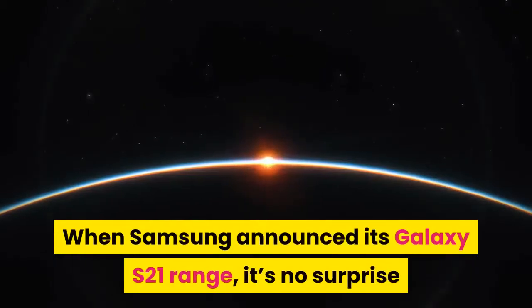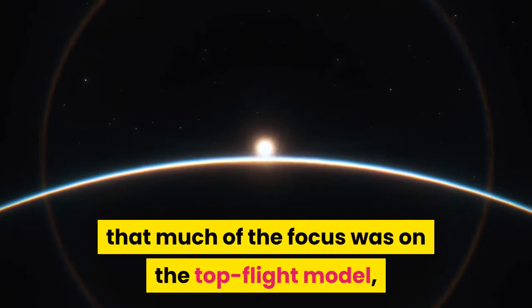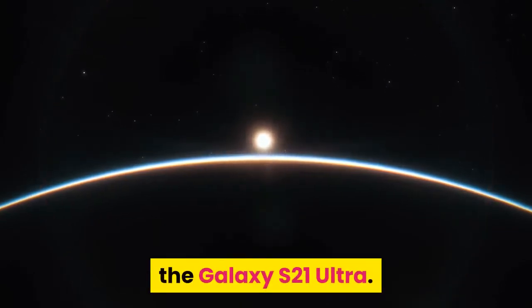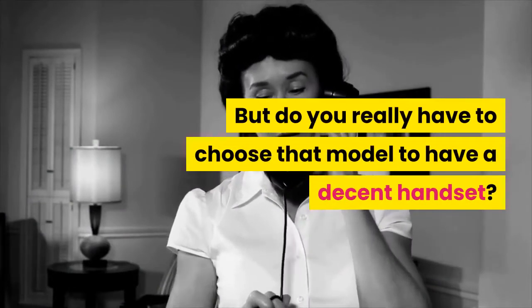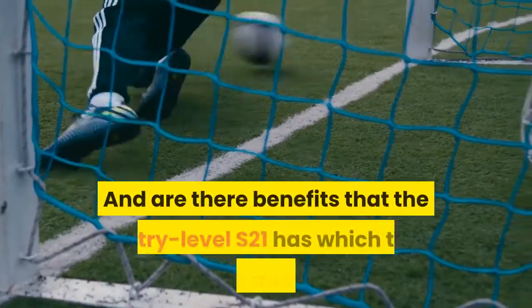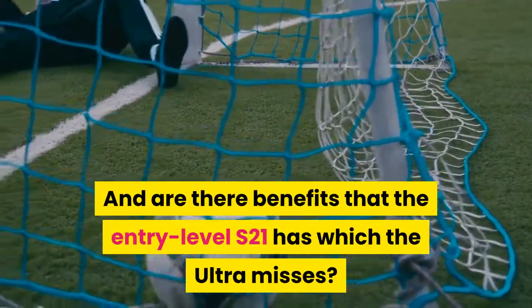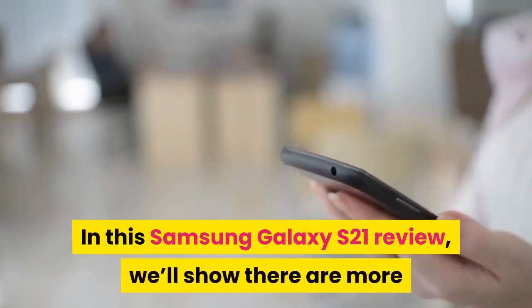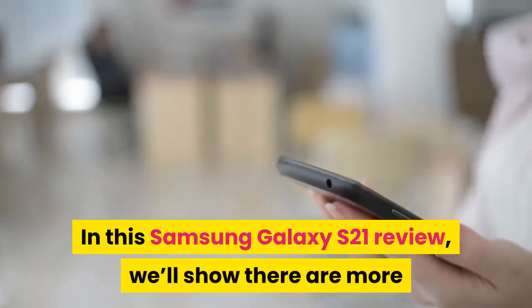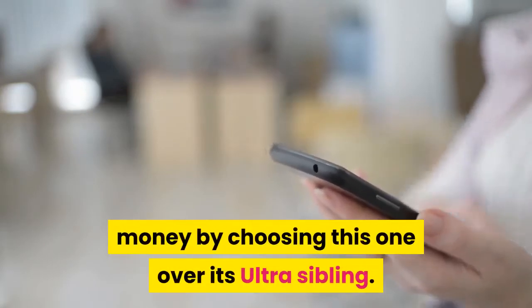When Samsung announced its Galaxy S21 range, it's no surprise that much of the focus was on the top-flight model, the Galaxy S21 Ultra. But do you really have to choose that model to have a decent handset? And are there benefits that the entry-level S21 has which the Ultra misses? Actually, yes. In this Samsung Galaxy S21 review, we'll show there are more than enough compelling reasons to save a lot of money by choosing this one over its Ultra sibling.